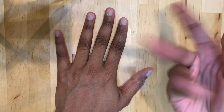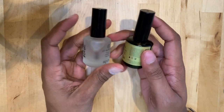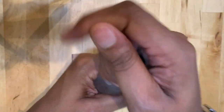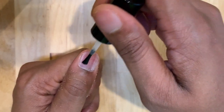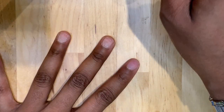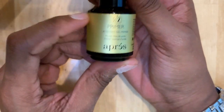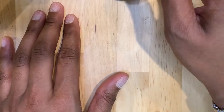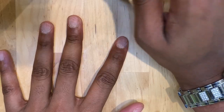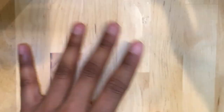All right guys, so once that's all buffed up and nice, we're going to move on to the next step, which is going to be adding pH bonder to our nails after I dust all this nail dust off. With the Apres kit, it comes with a lot of the stuff that I'm going to be using today. So I'm going to take this pH bonder and pop this on my nail. Then I'm going to apply this non-acidic primer. I don't even know what this stuff does, but I'm going to put it on anyway.